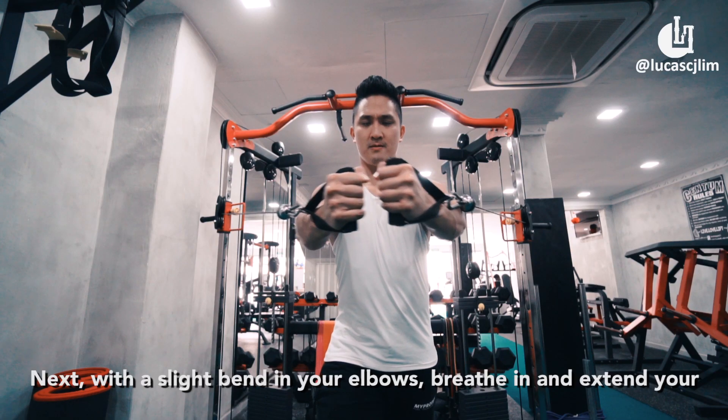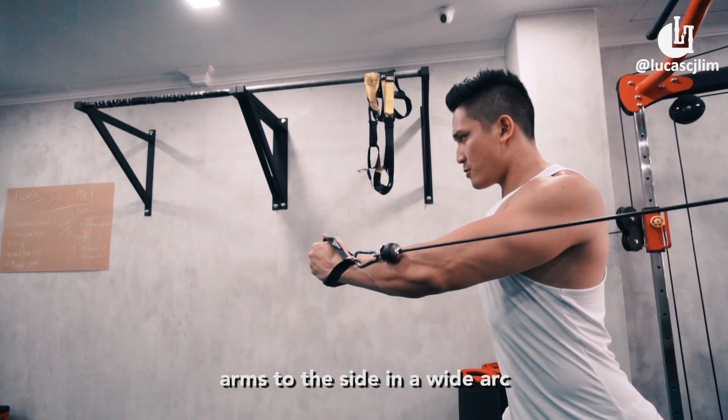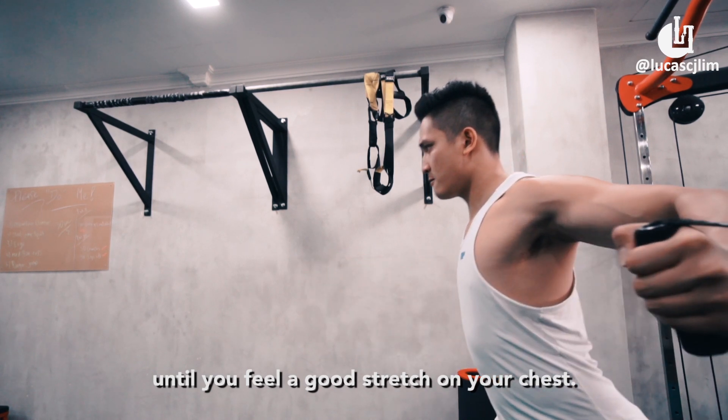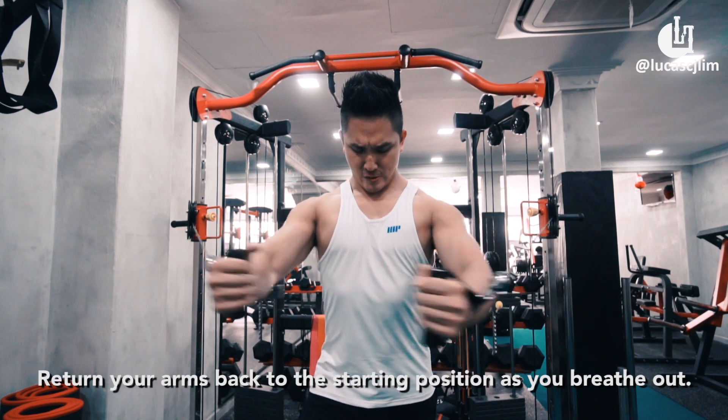Next, with a slight bend in your elbows, breathe in and extend your arms to the side in a wide arc until you feel a good stretch on your chest. Return your arms back to the starting position as you breathe out.